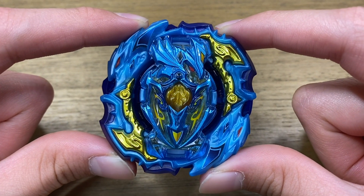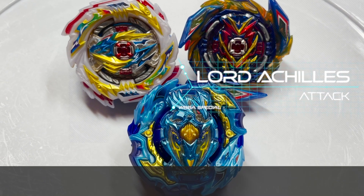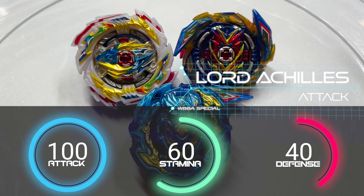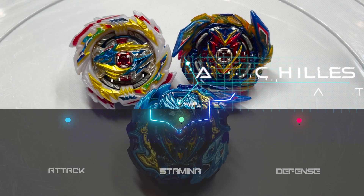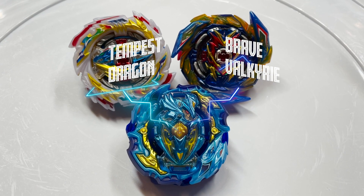Now let's move on to the test battles. Here we are with the test battles — we are going to be battling Lord Achilles up against two other attack type bays: Brave Valkyrie and Tempest Dragon. So without further ado, let's get these battles started.